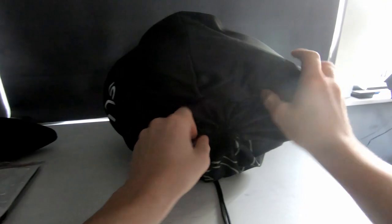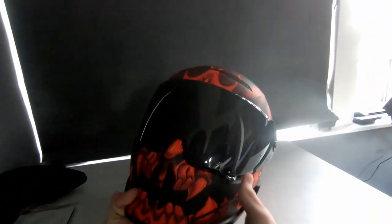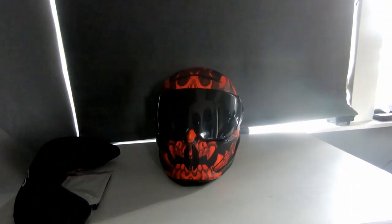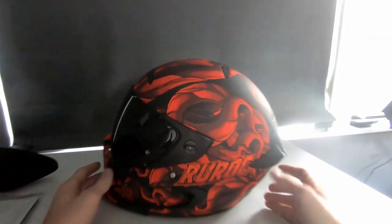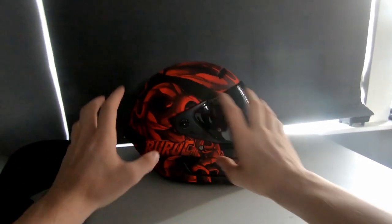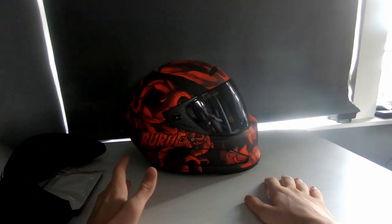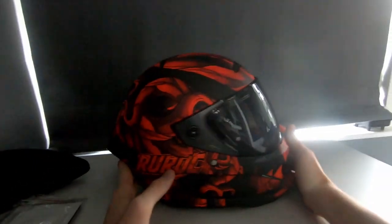So the helmet comes in a nice little helmet bag. I've gone with the L Diablo helmet — it's a red, pretty aggressive design. I was going to go with the Shuriken, which is their black model with gold on it, but I've always had black helmets and they're a bit boring. This is a bit more exciting. It does come with the clear visor on it.